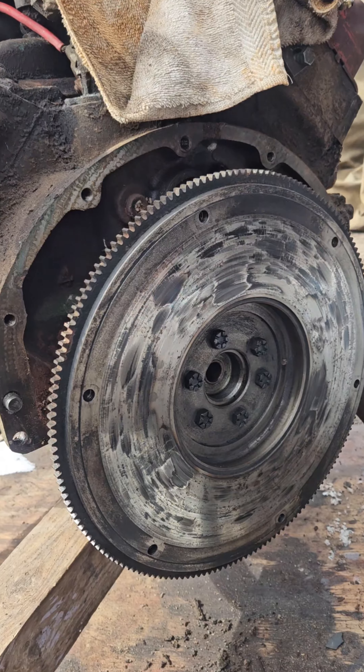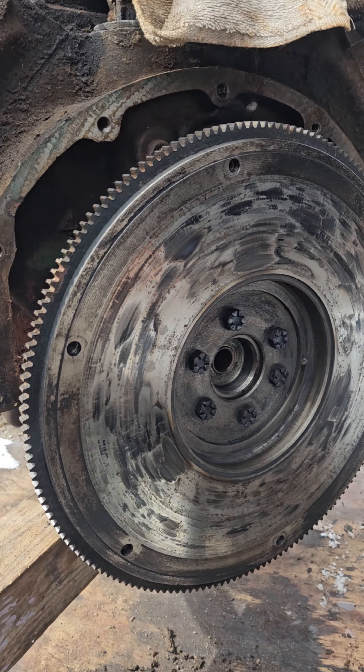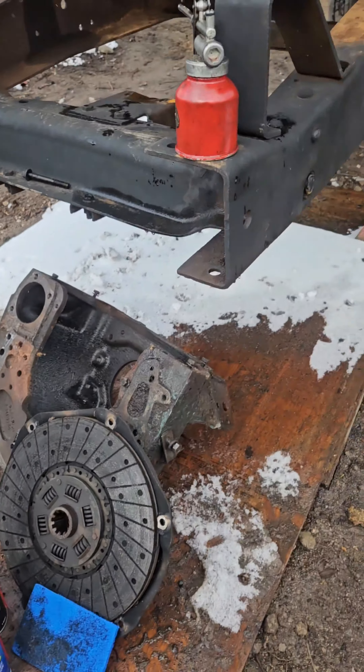Looks like I lucked out with the flywheel. I can probably hit that with some fine sandpaper and some oil, clean up the hot spots and a little bit of pitting, but it doesn't look too bad. Definitely going to get a new clutch and pilot bearing.